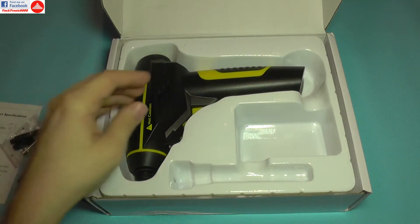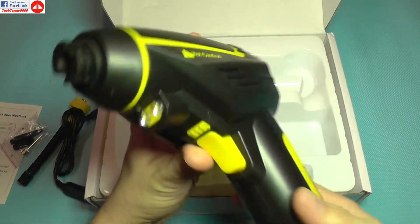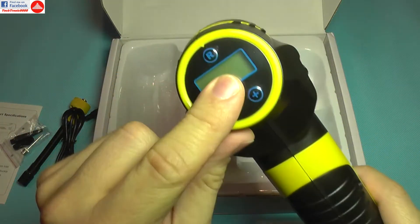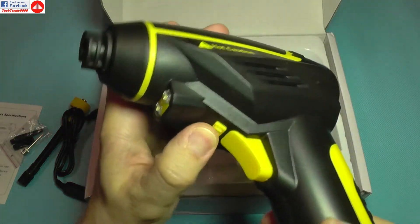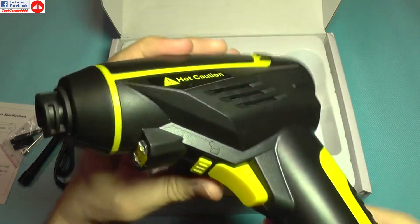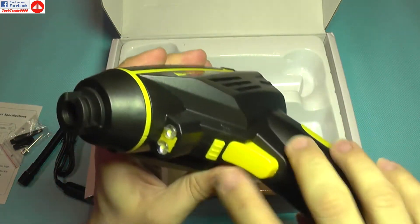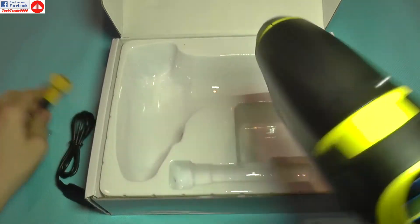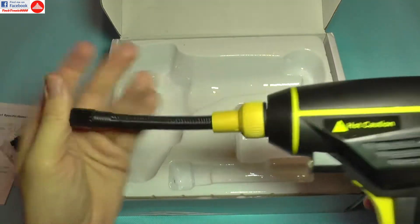That's good and bad — bad because it probably takes a long time to charge this monster up. Alright, let's take a closer look at the device itself. It has a display where you can set the pressure, and a lock key which locks the button so you cannot accidentally turn on the pump. It has LEDs, and the hose connects and locks into position, making it airtight.